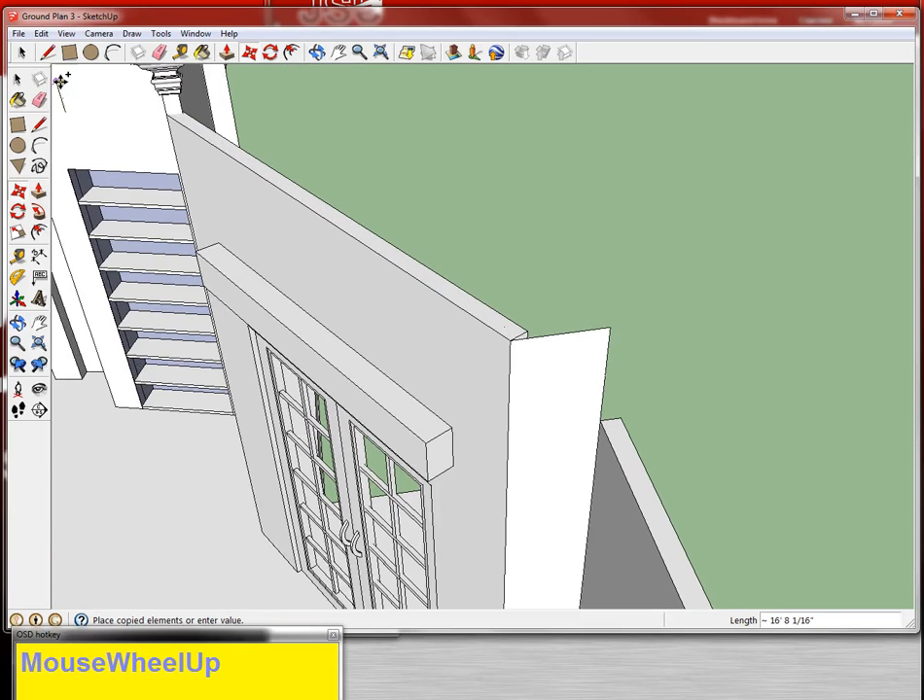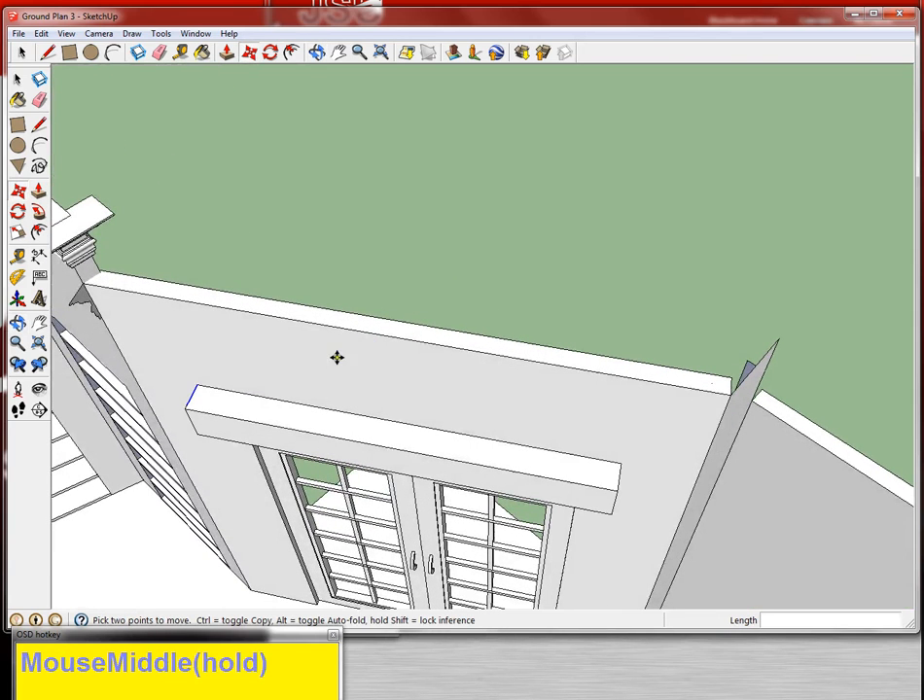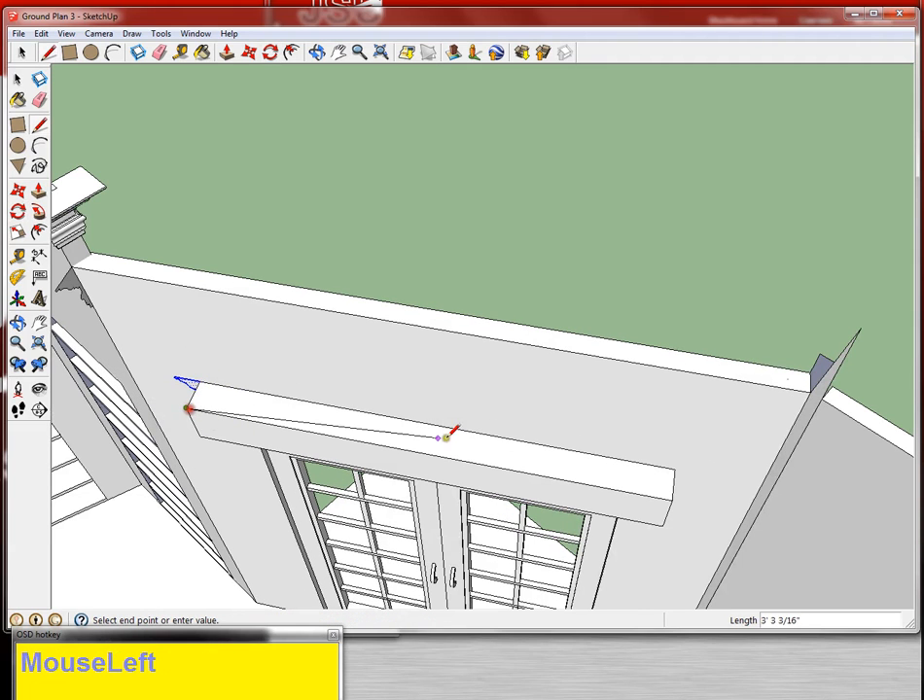I'm going to put one here and then rotate it. Make sure I'm in the blue direction. Grab my corner, grab my handle, and pull it out. Grab my move tool, and before I extrude this I'm going to set it down over here. Grab the rotate tool again, grab the surface, grab the handle, rotate it out. I'm going to grab the line tool and do both this surface and this surface.